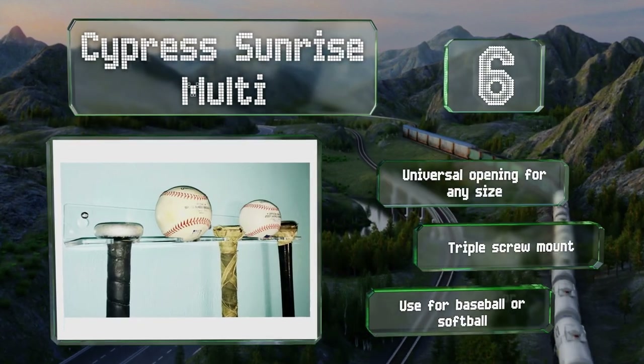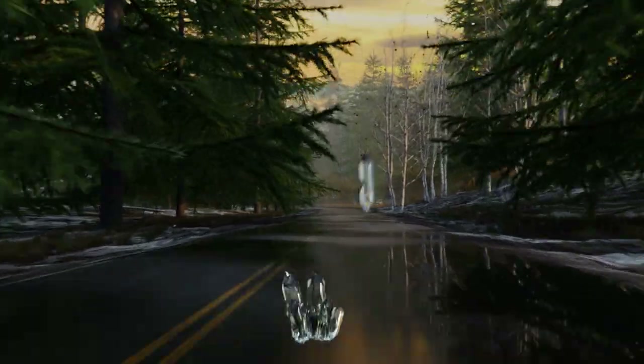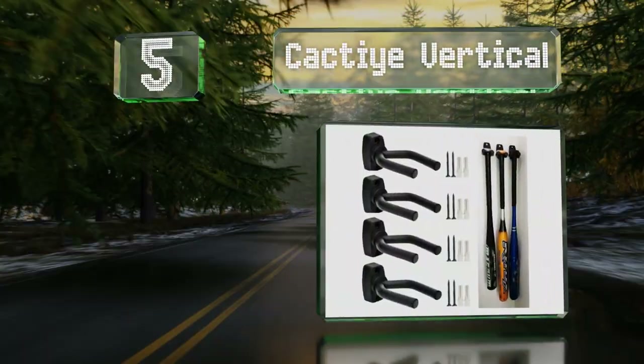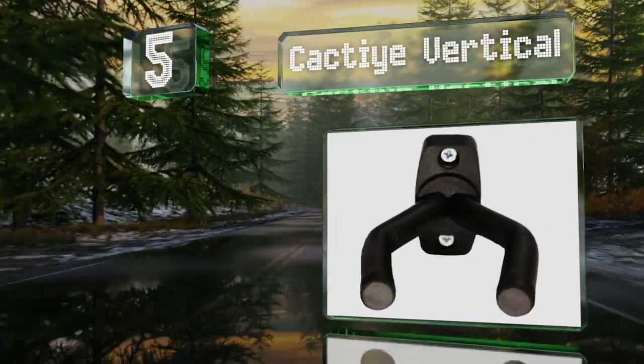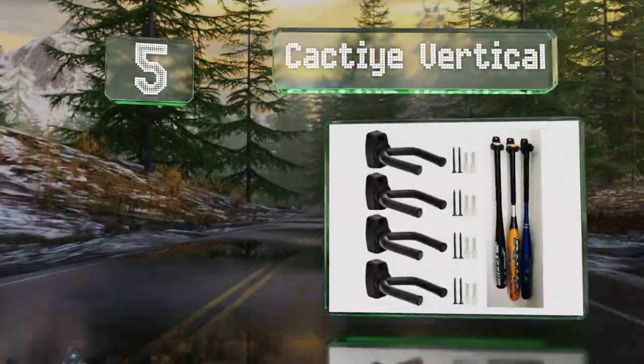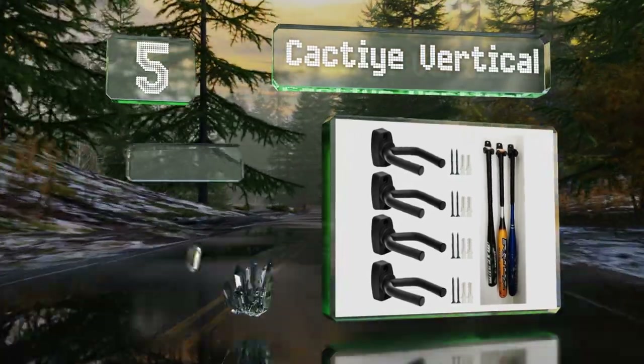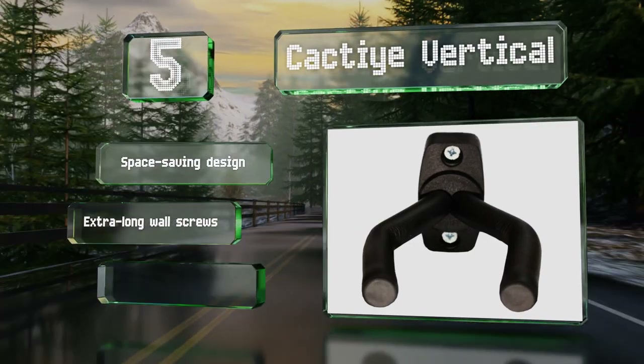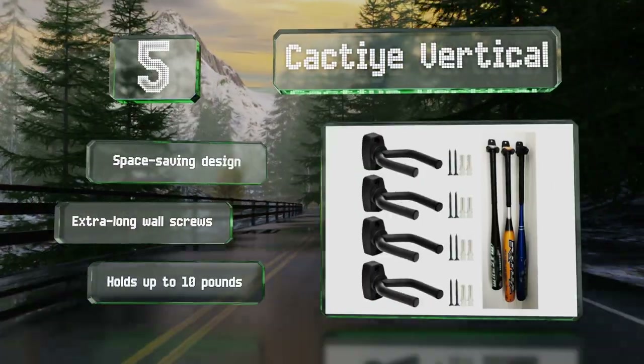Halfway up our list at number five, the Cacti Vertical comes in a pack of four, making these a great option for players with multiple bats. Constructed from sturdy metal, these have protective padding surrounding the hooks, which can be rotated and used in pairs for horizontal placement.